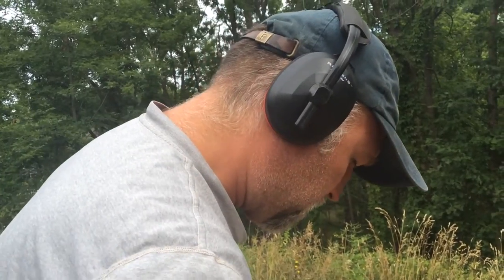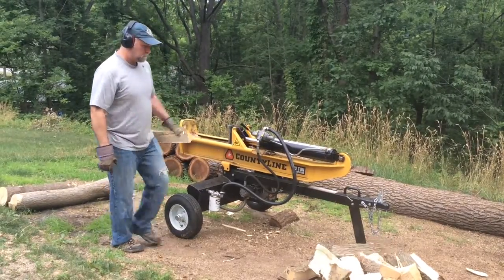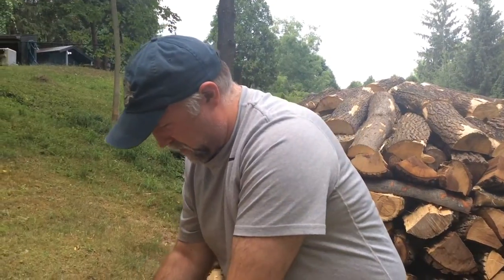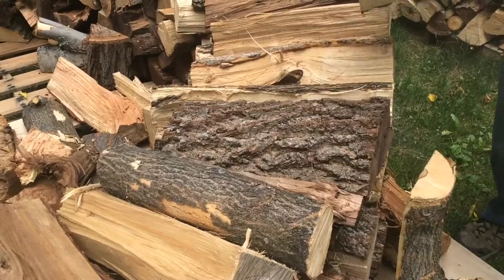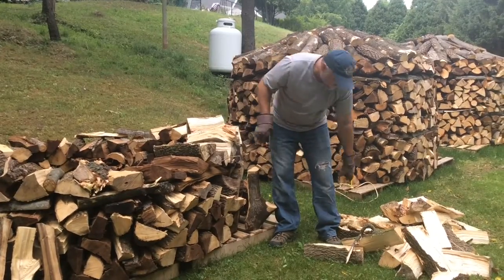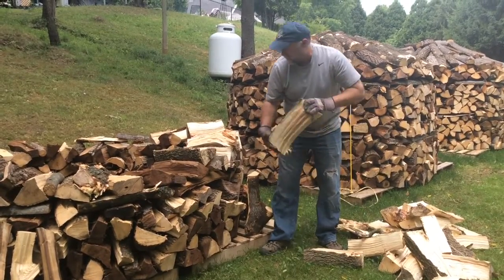So, like anything these days, you go online and look up anything on Google and there's usually a better way to do whatever it is you're trying to accomplish. So I looked up stacking firewood on Google and a whole bunch of pictures came up of these round stacks.